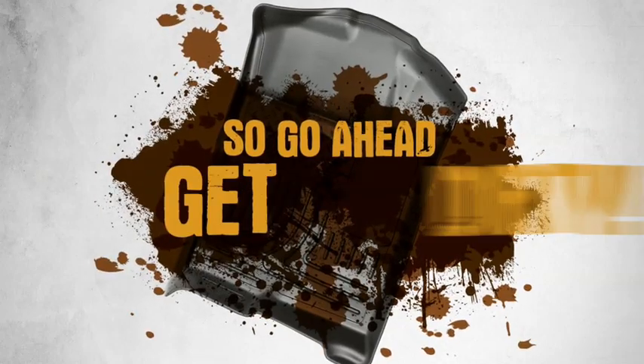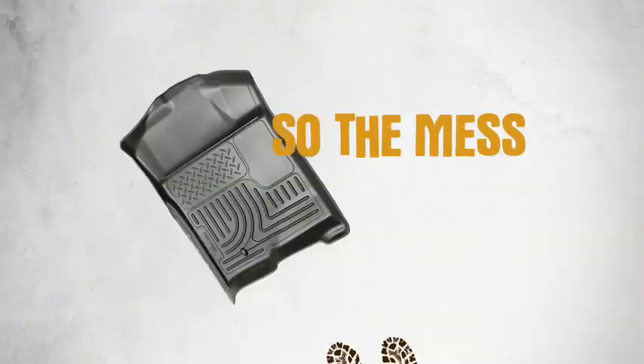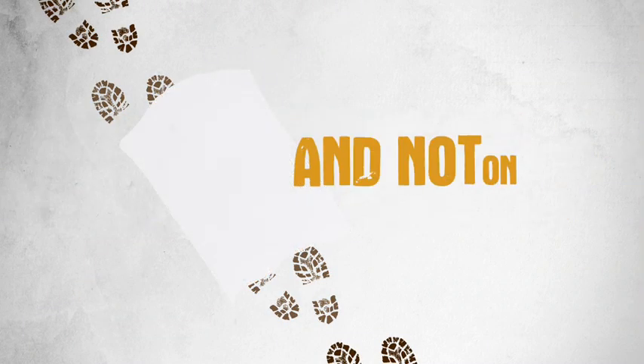So go ahead, get dirty. Our liners have a raised-edge design, so the mess stays on the liners and not on your floor.